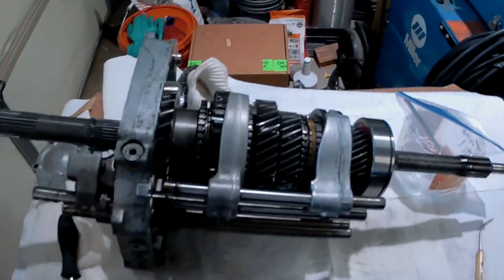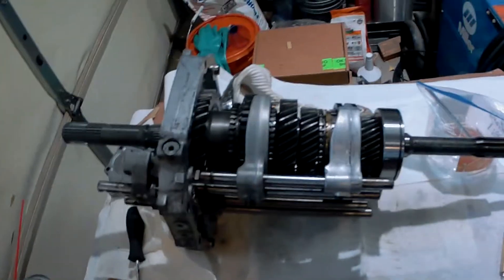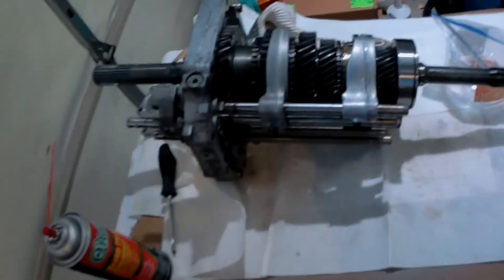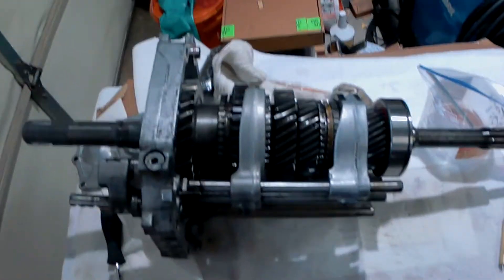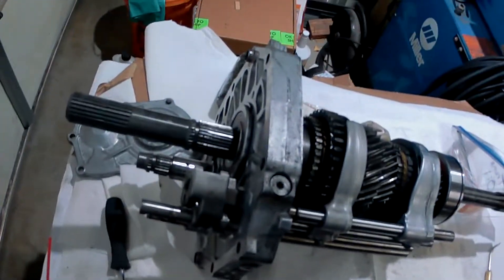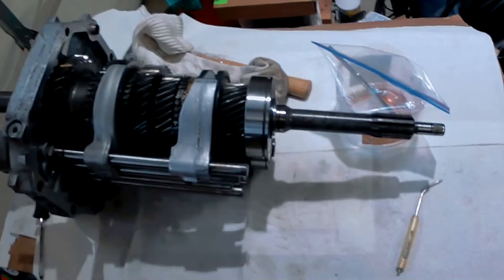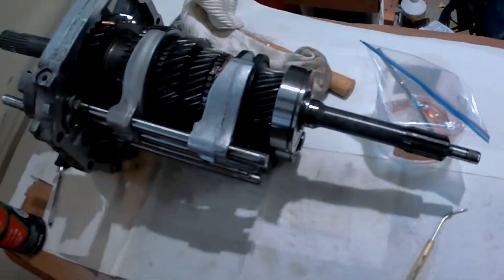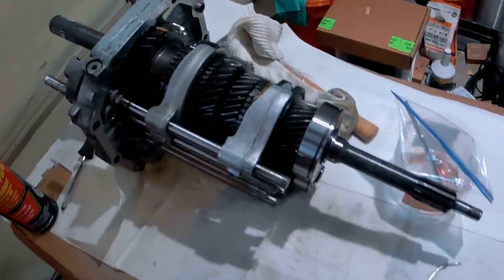I wanted to do a quick video and show — I bought this 1990 AX-15 used off Craigslist. The guy was pretty cool and pretty reputable. He told me it worked fine. I drained the oil and saw a little bit of brass in it, so we took it apart just to be safe.